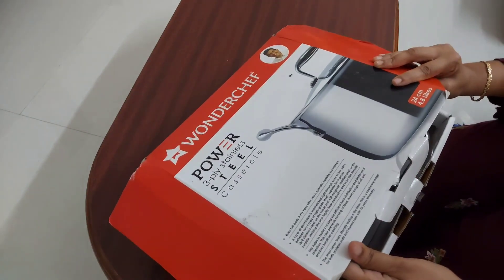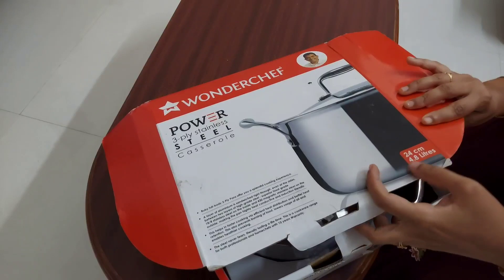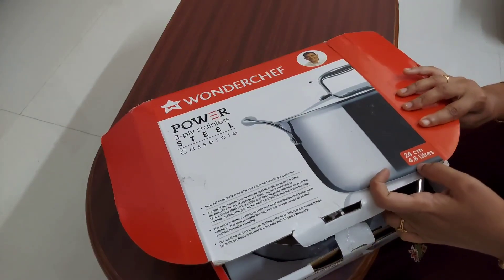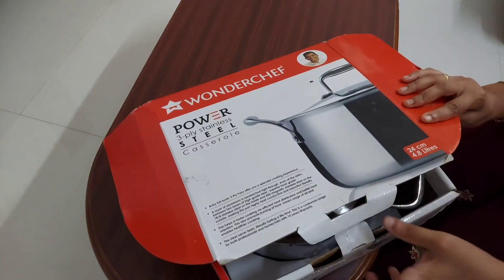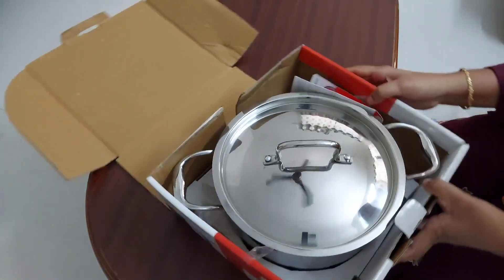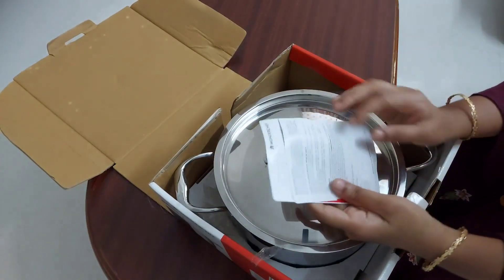The MRP of this stainless steel casserole is 4000 rupees. I have bought it from Amazon on an offer price of 2700. It is called triply cookware because a layer of aluminium is sandwiched between two stainless steel layers.